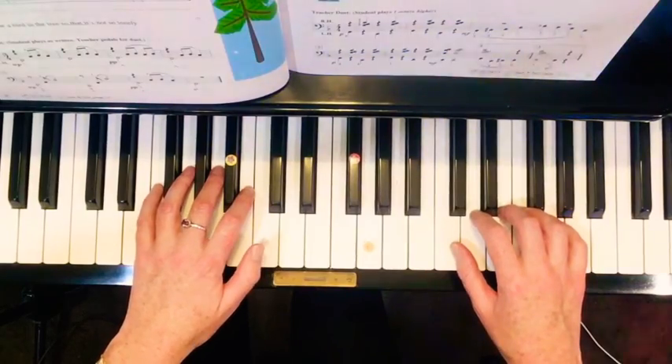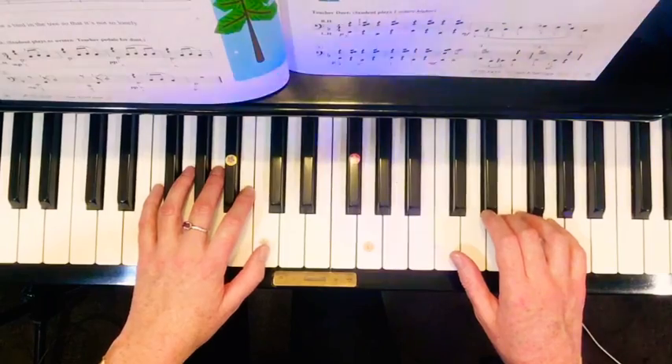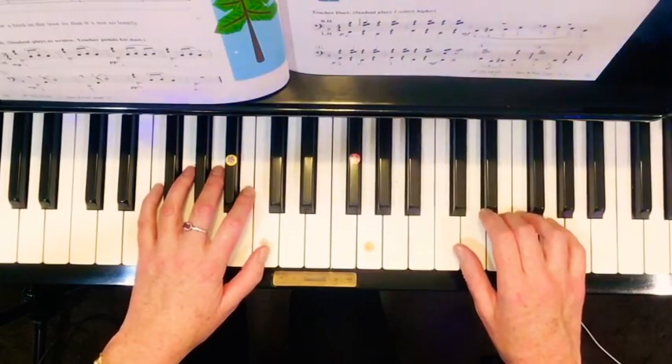I have my left hand thumb on middle C and my right hand finger 3 on E — high E, which is two E's above middle C.